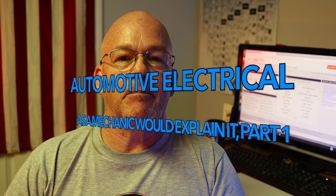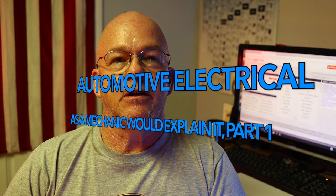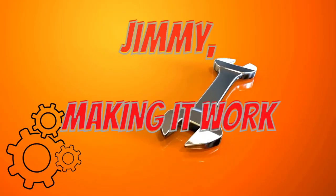This video we're going to go into basic automotive electricity — Automotive Electrical 101. Hey guys, thanks for tuning in to Making It Work. I'm Jimmy. I just want to go over some of the basics with some of the newer mechanics that are just getting into the field and a little bit nervous about electricity.